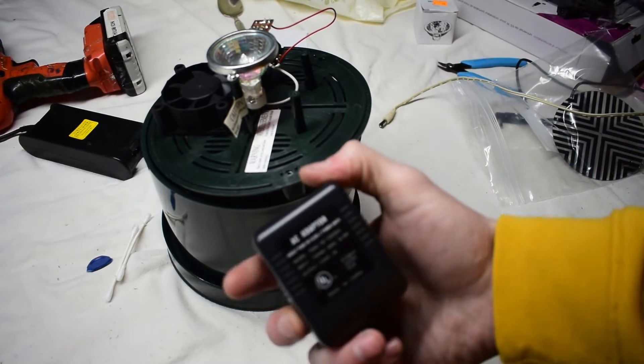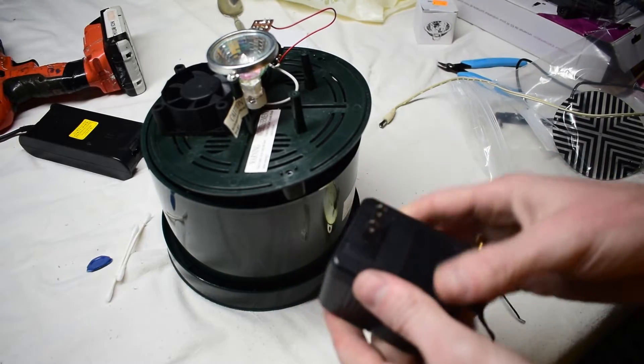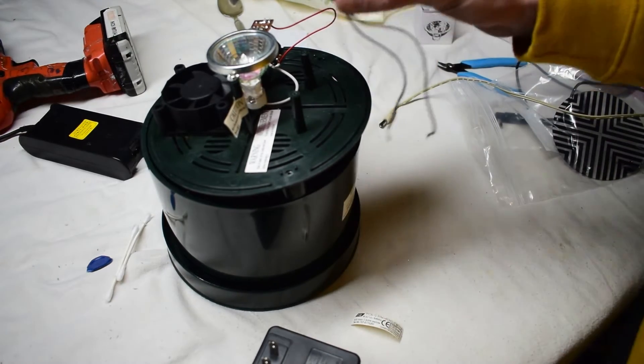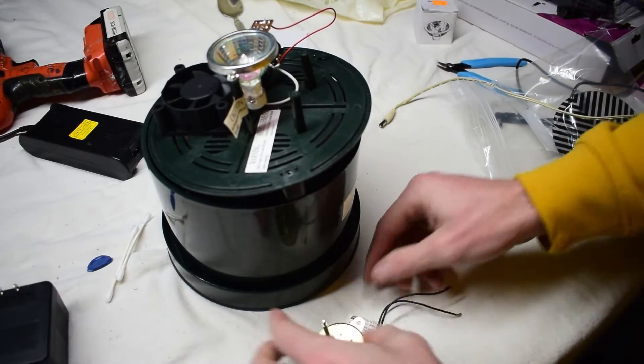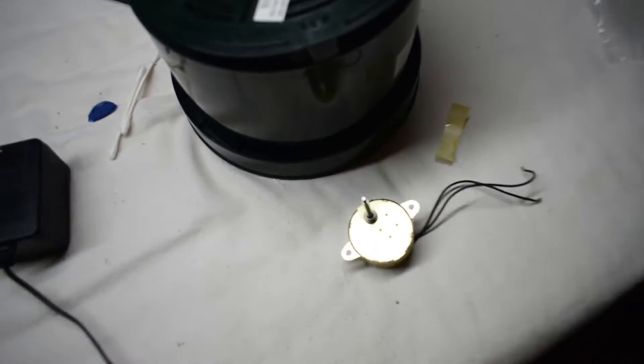So what I think happened was the wrong power adapters were used. I was given several power adapters that the customer used, and they're all broken. This could be because this is a bad motor — it doesn't spin at all. I'll open it up and have a look inside.